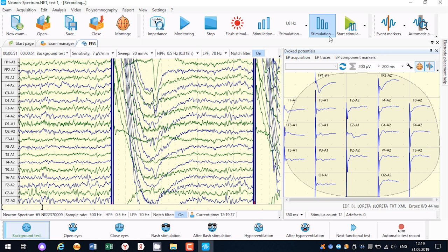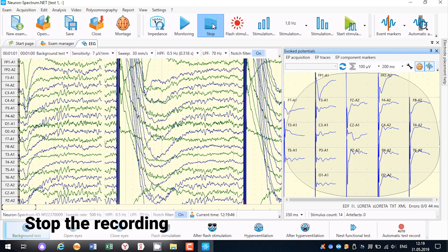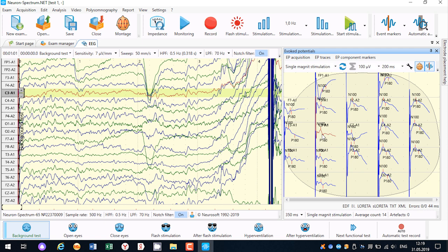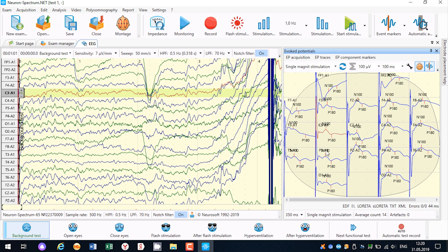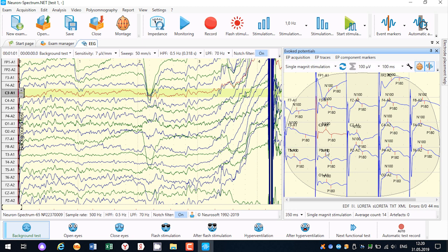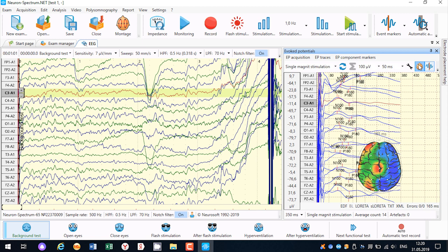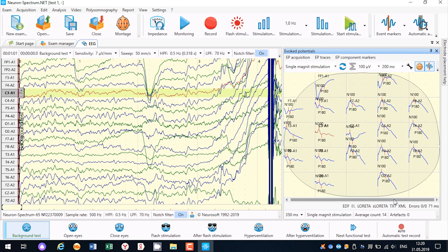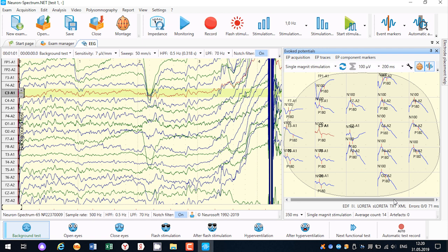You can change the scale for better visualization. Stop recording — markers will be placed automatically. Usually, the best visible peaks are N100 and P180. You can view the results in various ways. To close the exam, press the appropriate button and press the save button.